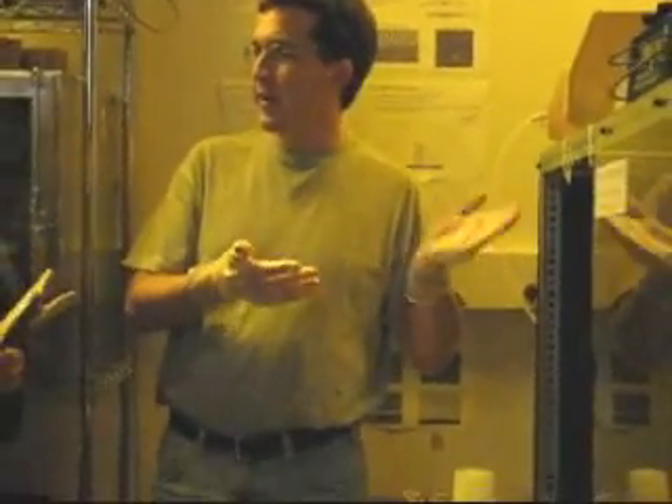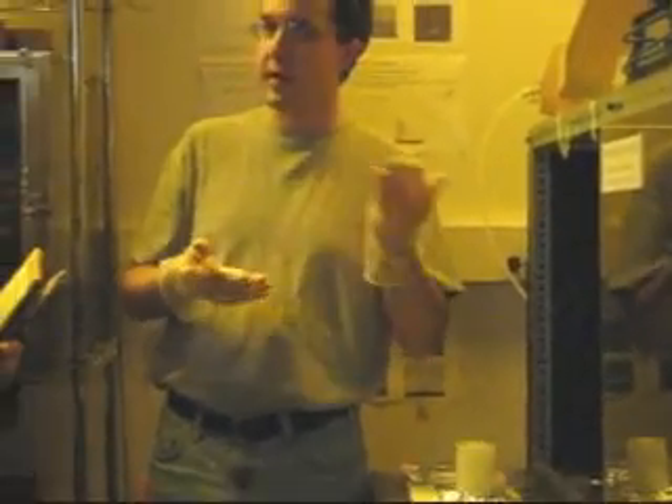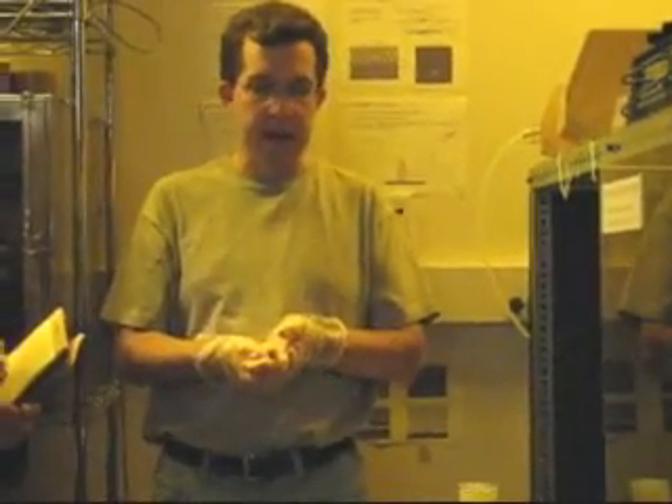This is the Lloyd's mirror. It is an interference lithography system, which we use a lot in research, and it has a couple of unique features that make it very well suited to a university research setting.